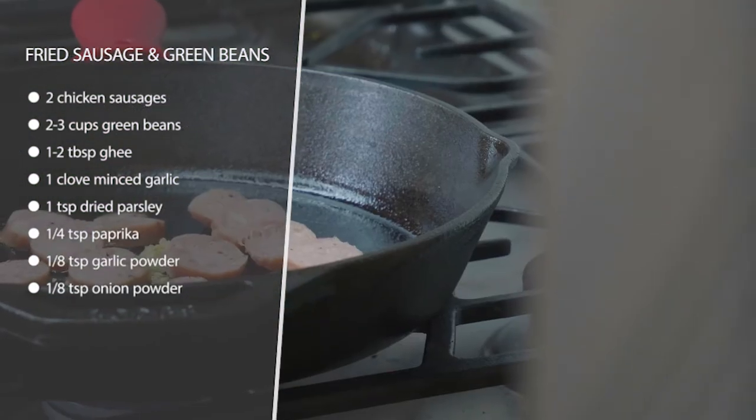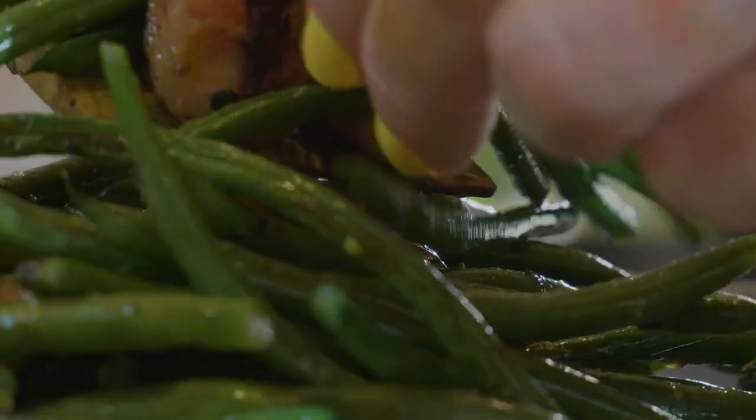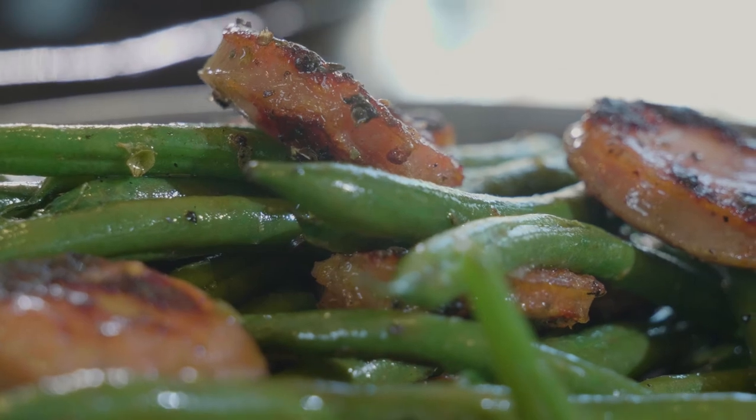Throw it all in there together, add your parsley and your seasonings and a lot of salt, and you're ready to go as soon as it's cooked green. Pull it off and enjoy.